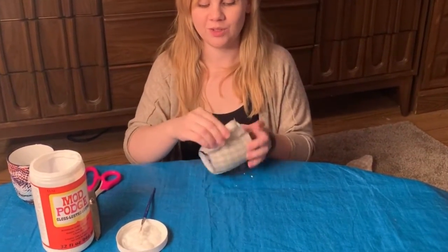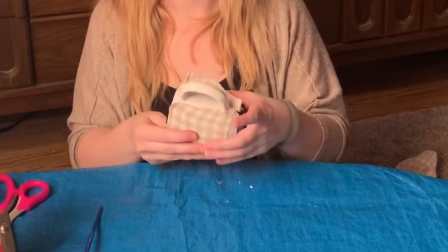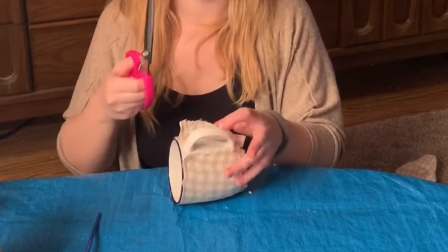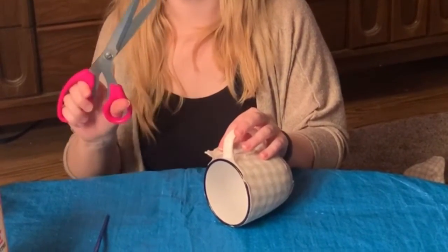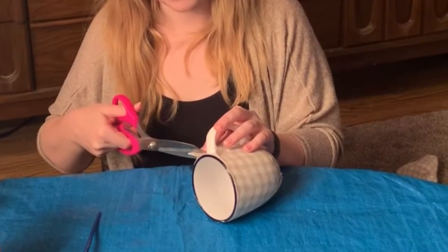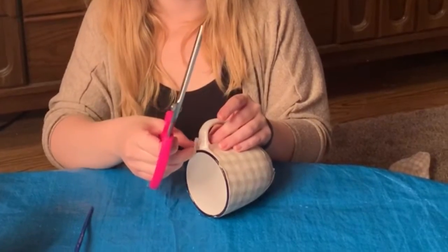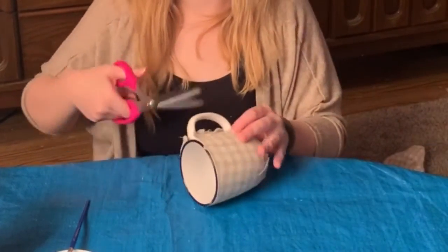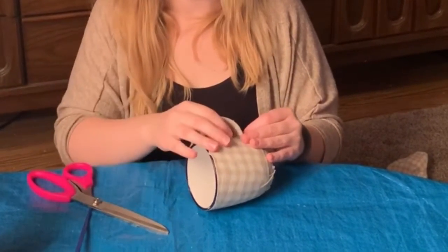Now that we've got our entire mug covered, we're going to do the handle part. As you can see, we've got a section here that's uncovered, so what you're going to want to do is cut strips. Take your scissors — hopefully you've got some safety scissors at home, these ones are not safety scissors especially if you're working with kids. You're basically just going to cut a section to go over top of your handle and then a section to go underneath your handle at the very bottom.